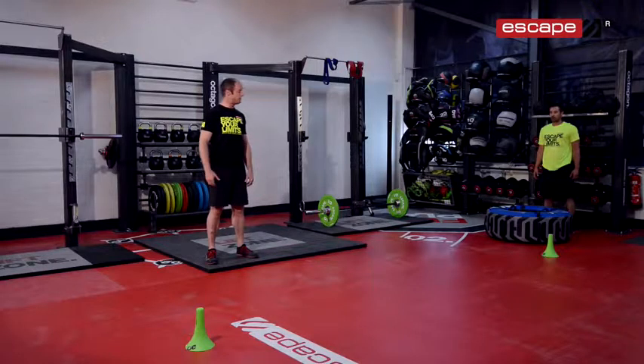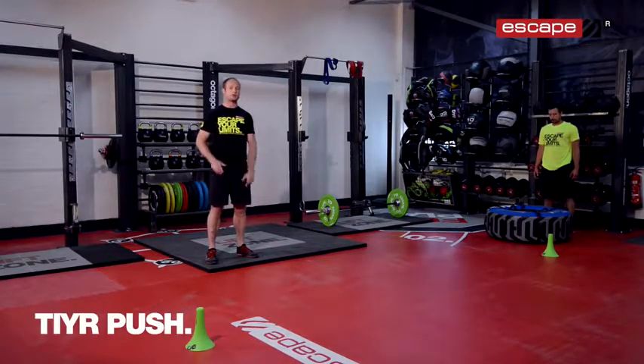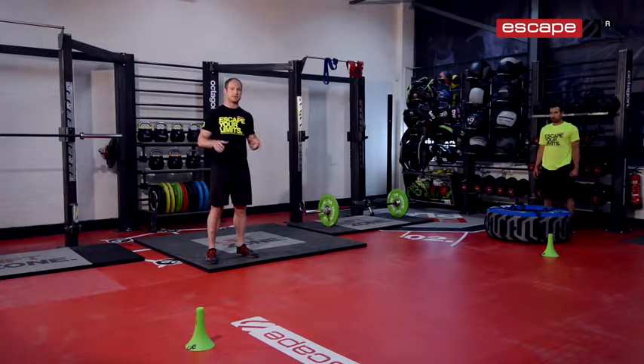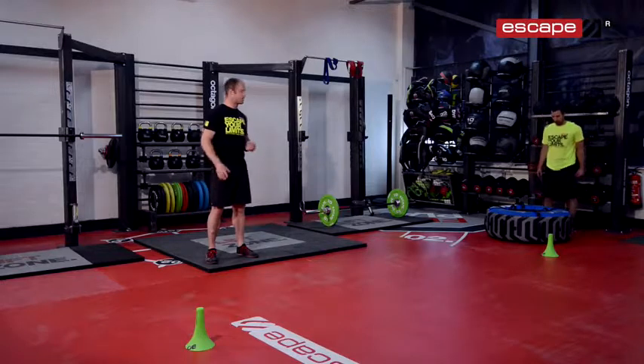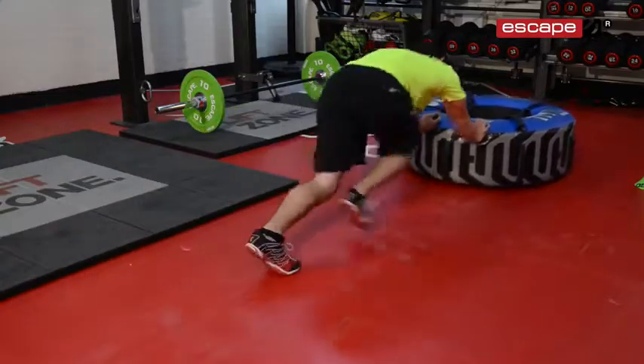After the tyre flip we're then going to go back into the push. With the push, when you are pushing the tyre make sure it's black side down so it's not got the handles dragging along the floor — that's going to look after the tyre correctly. When we're pushing the tyre we want to make sure we have a strong neutral spine and we're nice and low on the tyre.